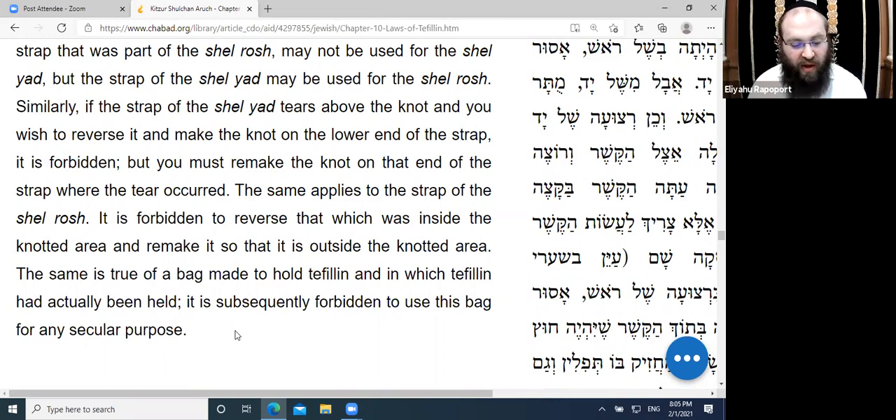The same is true of a bag made to hold Tefillin in which the Tefillin have actually been held — it is subsequently forbidden to use this bag for any secular purpose.